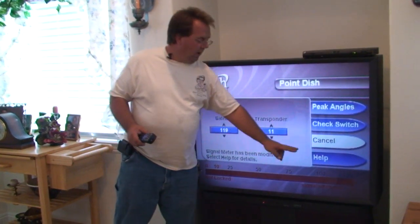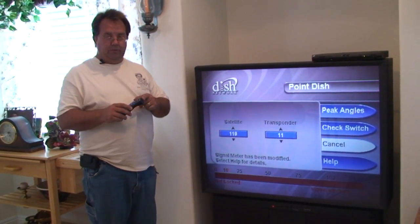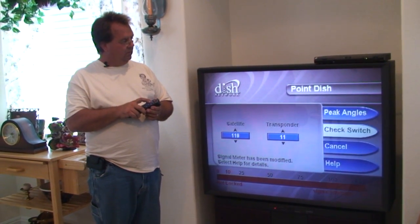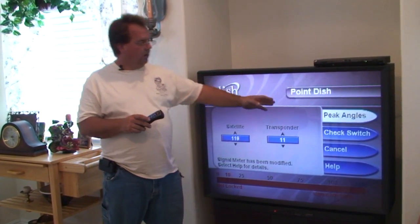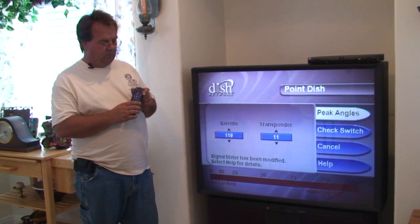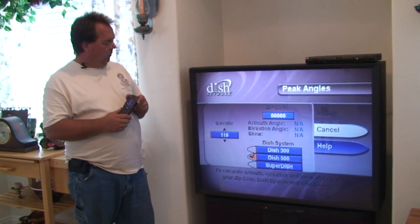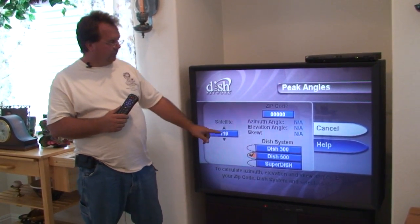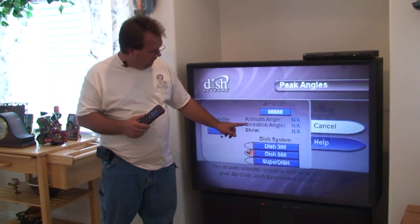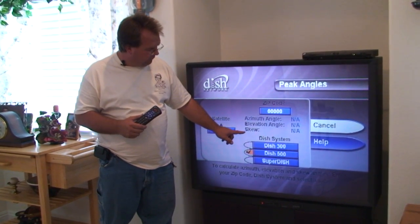So now we've got to move the highlighter from cancel to peak angles. We're going to do that by pressing the channel up button on the remote. Once we're on peak angles, we're going to use the select button — the round button in the middle of the remote — to select peak angles. When we're at peak angles, you can see that we have a place to enter our zip code. You can also see that we've got a place for azimuth angle, elevation angle, and skew.